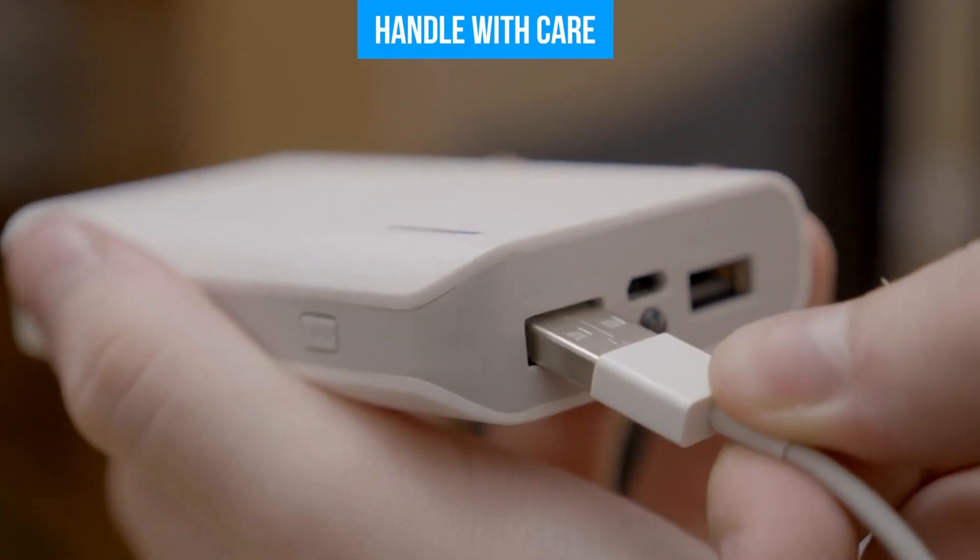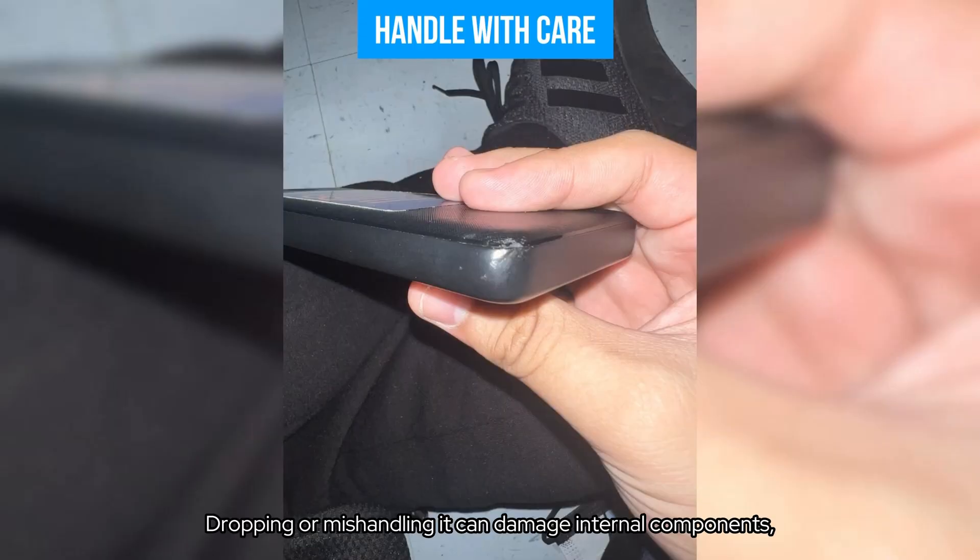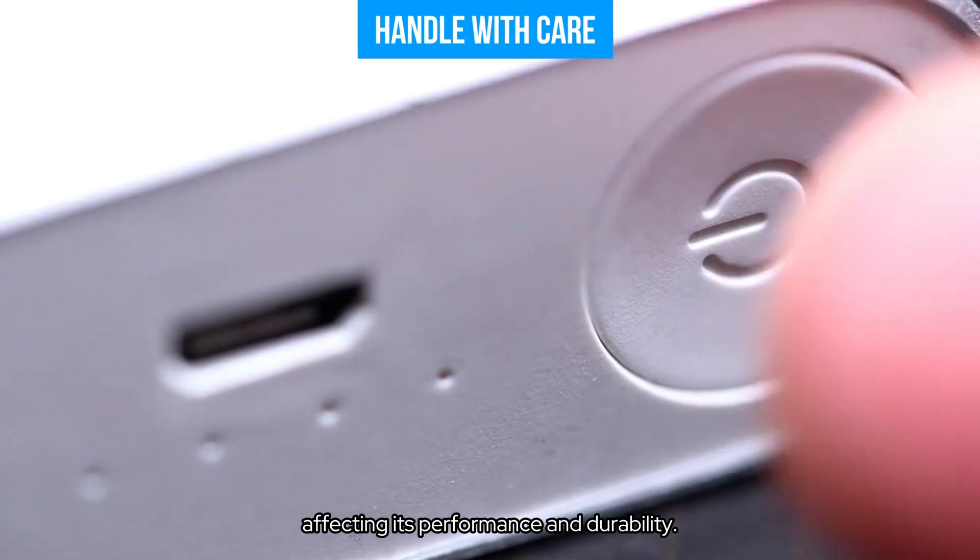Handle with care. Be gentle with your power bank — dropping or mishandling it can damage internal components, affecting its performance and durability.